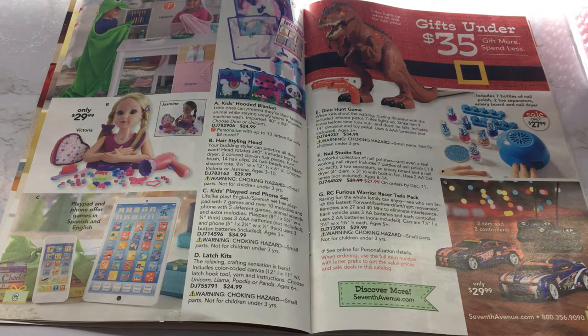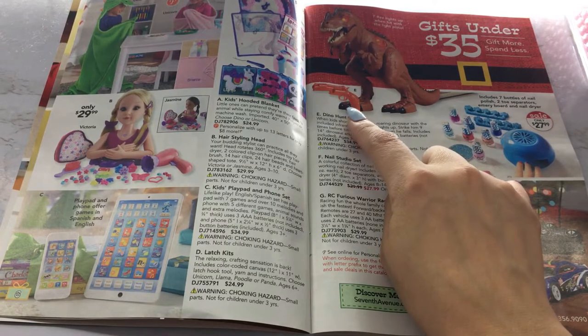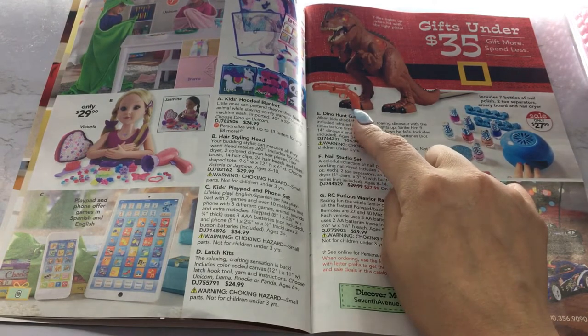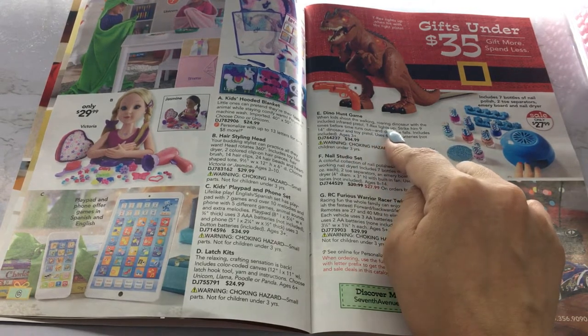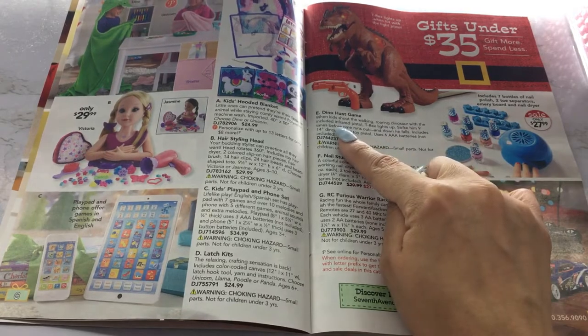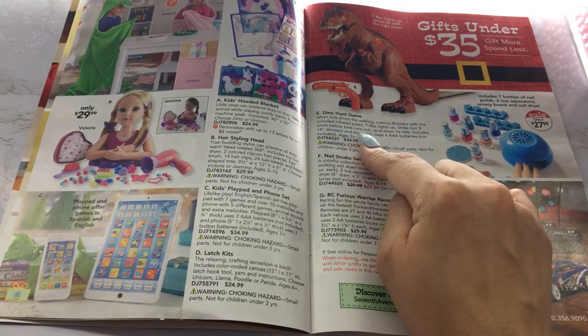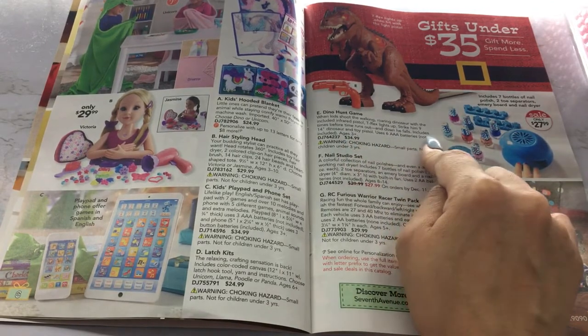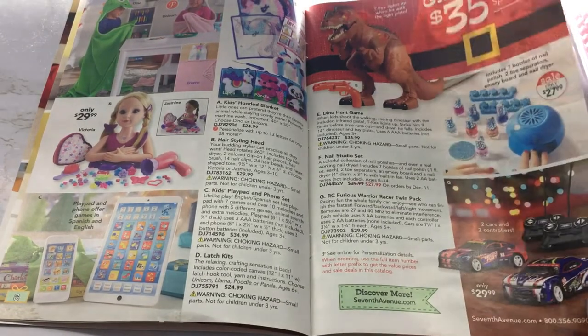Gifts under $35. A T-Rex lights up when hit with a light pistol — it's a dino hunt game. When kids shoot the walking dinosaur with the included infrared pistol, the T-Rex lights up. Strike him nine times before time runs out and he falls down. Very, very interesting.